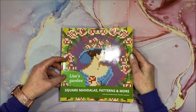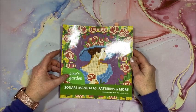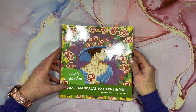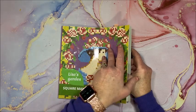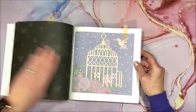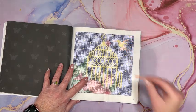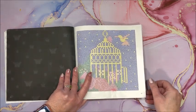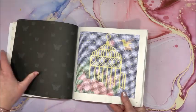I did a picture out of Lisa's Garden, this is by Belva Family Square Mandalas Patterns and More. I love these three by three books, and this is the one I did — of course with my Arteza Ink Onyx markers. It's a little birdcage.